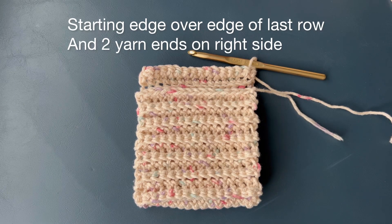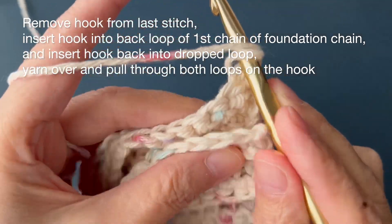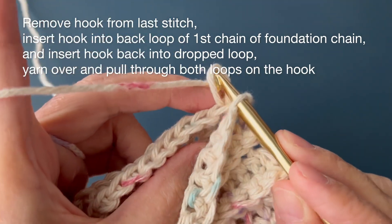Have the starting edge overlap the edge of the last row. Two yarn ends must be on the right side before joining. First stitch: remove hook from the last stitch, insert hook into the back loop of the first chain of the foundation chain, and insert hook back into the dropped loop. Yarn over and pull through both loops on the hook.